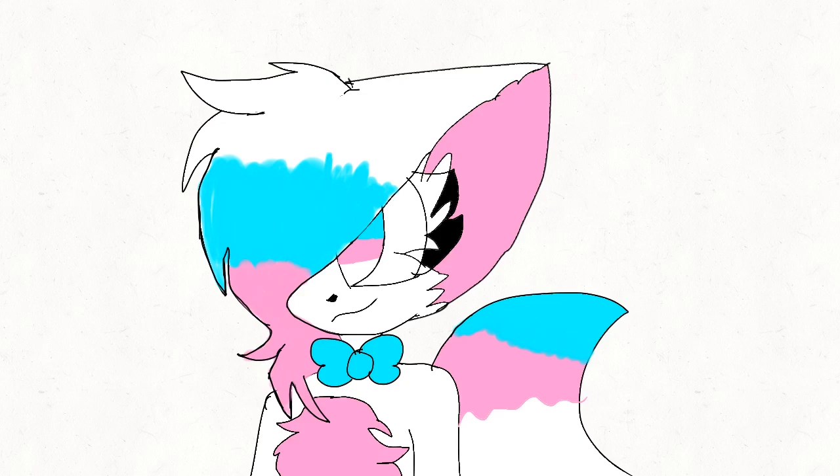Hey guys, so I know it's been forever since I've drawn for a while, but I think I found an art style. I don't think it's going to last for a long time, unfortunately, but it's worth a try.